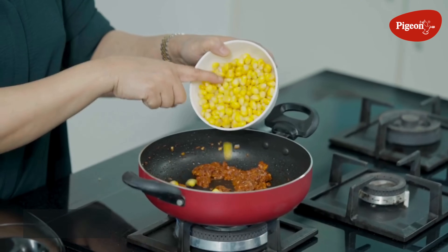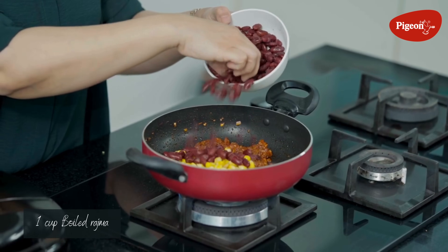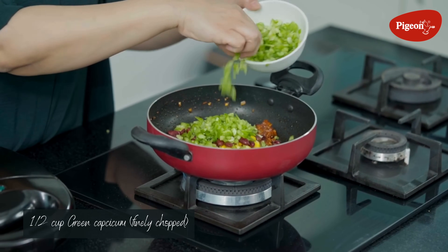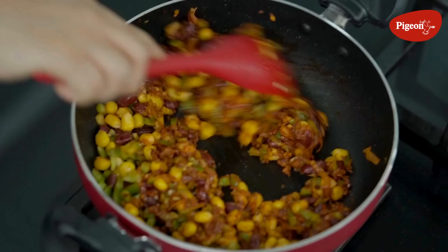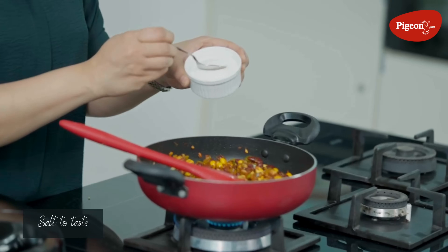Now we add all the veggies. I am using boiled corn and some boiled rajma. Then green capsicum — I've chopped it — and give everything a good mix. Now we add salt.